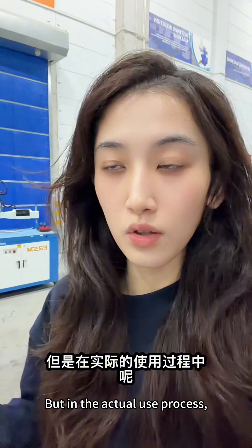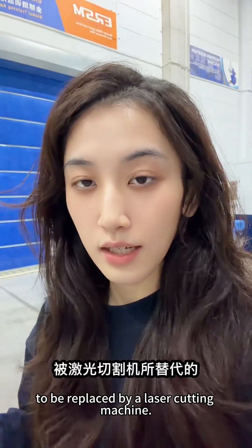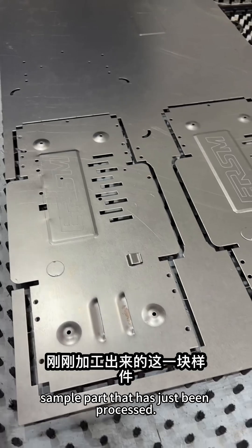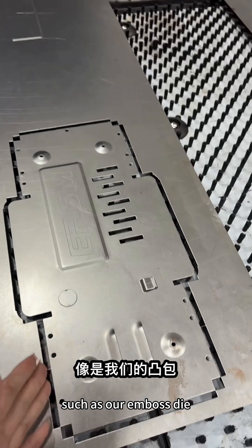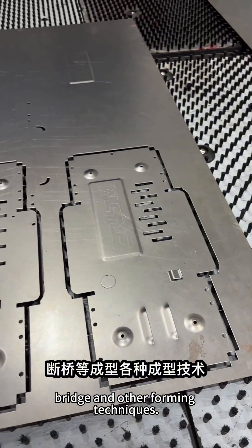But in the actual use process, many processes on our punch press can't be replaced by a laser cutting machine. As you can see from our punch press sample part that has just been processed, there are many features that can only be made by punch press, such as embossed eyes, louvers, roller beading, knockouts, bridges, and other forming techniques.